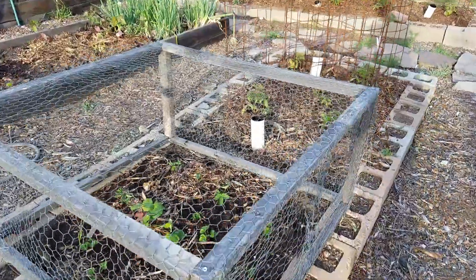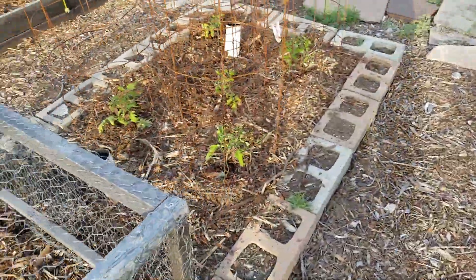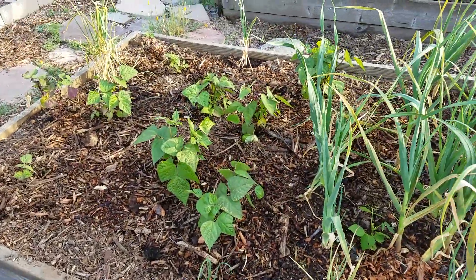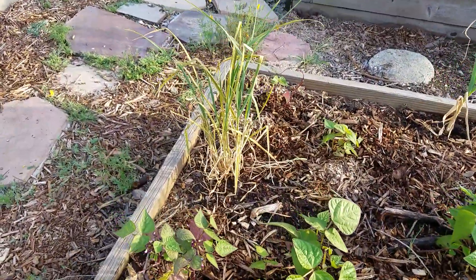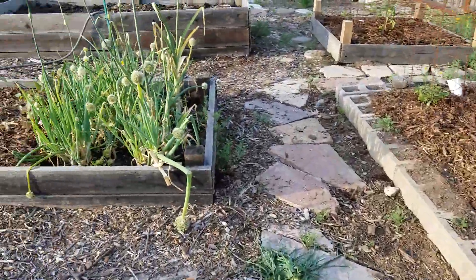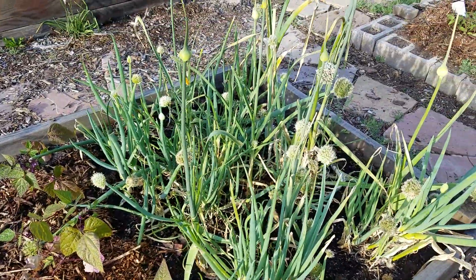There's strawberries. This is our first time growing strawberries. The cage keeps the squirrels away. These are bush beans and garlic. That's a clump of garlic that I didn't pull out last year, so it grew. We have a mess of onions that are going to seed, but that's okay. These are ones from last year.